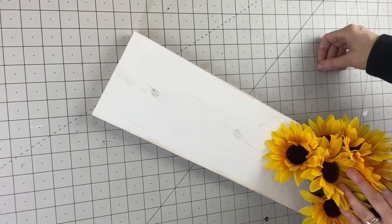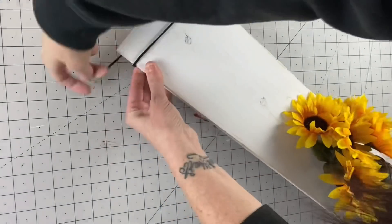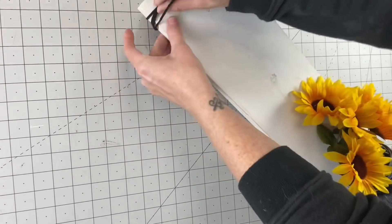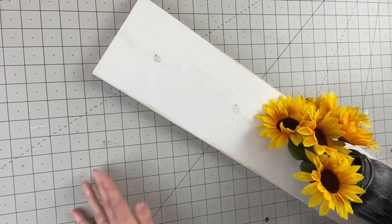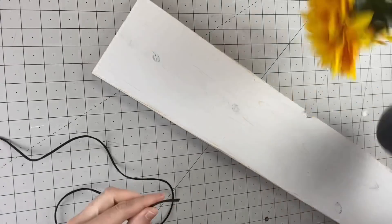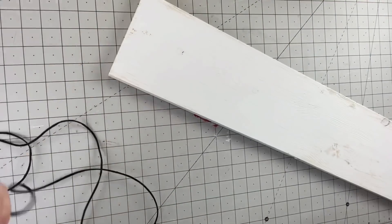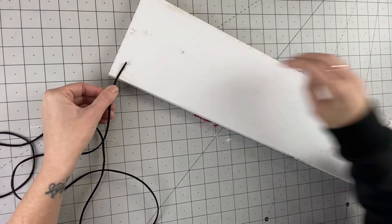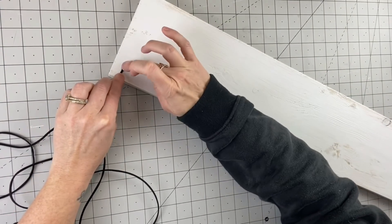Voila — you could see that wood grain, it looks beautiful. Now I'm taking this — it's like a suede, I don't know if it's used for jewelry or what. I have a bunch of it and I had set my mason jar on there for reference, that way we know how far up or down we're going to put things and make sure to put the flowers in it.